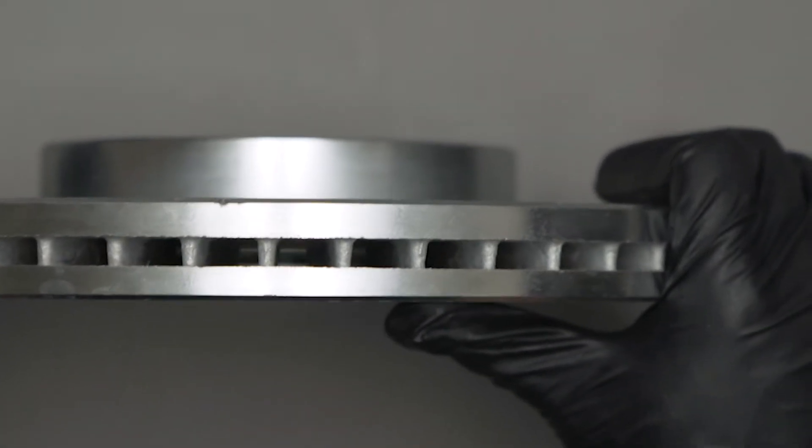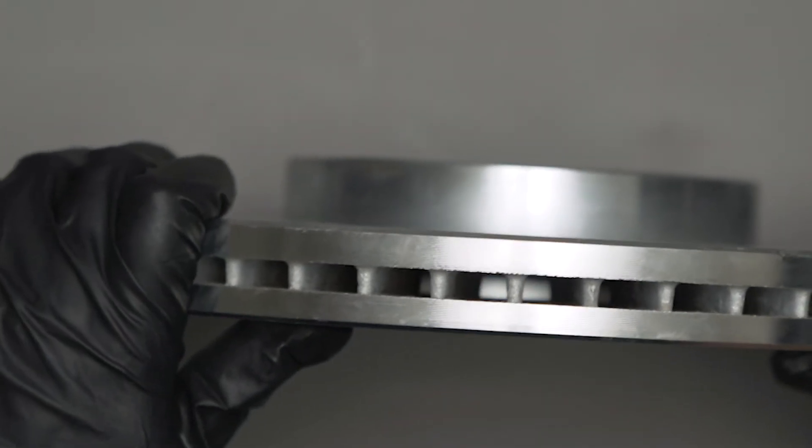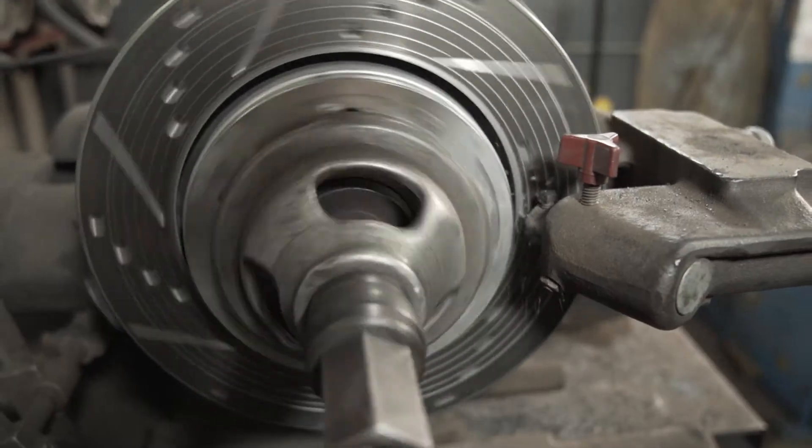When runout is severe, it may even be felt as vibration in the steering wheel. DTV and lateral runout may be solved by resurfacing the rotor with a brake lathe.